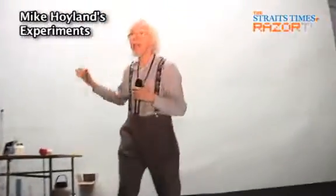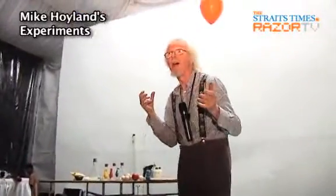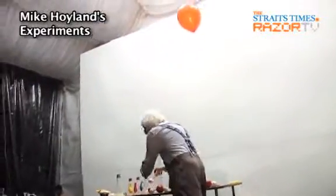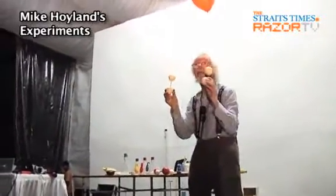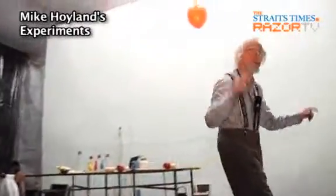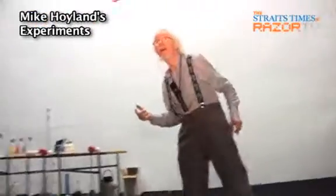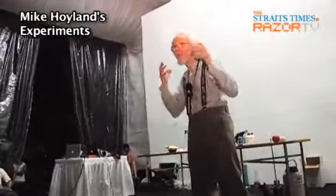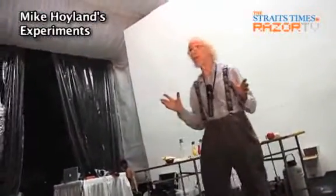Now, if we heat them up, the higher the temperature, they will go faster and they will collide harder. And when they collide hard enough, all these molecules break apart, with energy left over. And that will make a big bang. So this is a runaway explosive reaction.